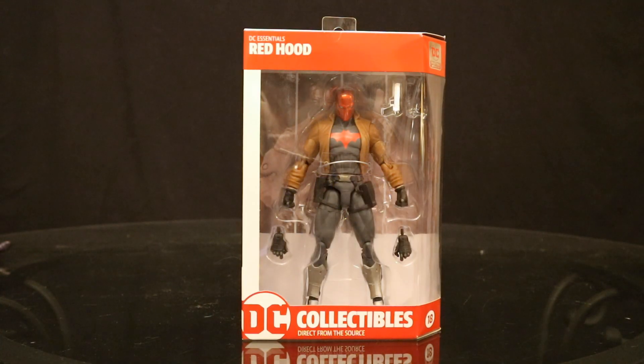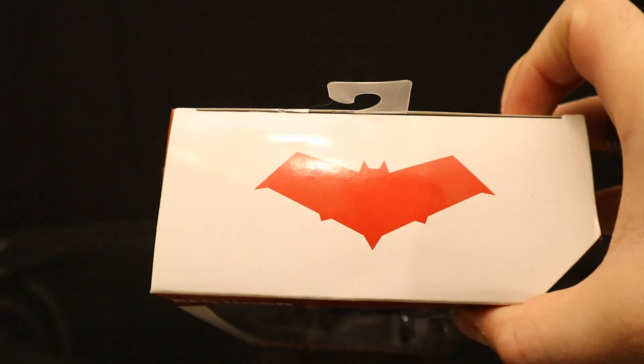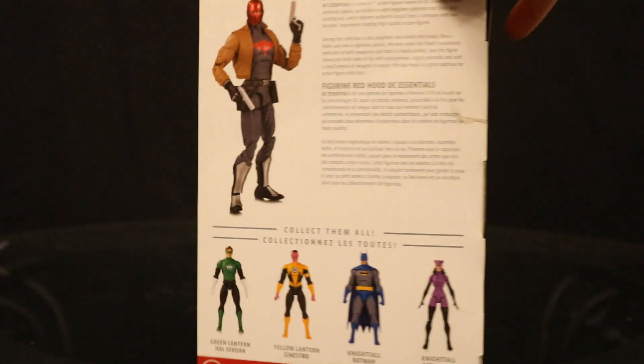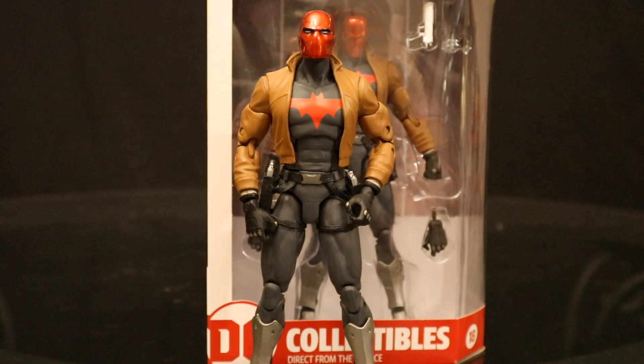Now we have Red Hood — he was released individually, not in a wave of four figures. It was the first time they did this in DC Essentials, and I found that very interesting. This is by far the best DC Direct and DC Collectibles Red Hood figure out there. One could argue it's the best Red Hood — I think I prefer McFarlane's Red Hood just a little bit, but this is a very nice Red Hood figure. DC Essentials Red Hood, DC Collectibles straight from the source, the 18th figure in the line. Red Batman logo at the top. Here's Red Hood out of the box — he's in his biker outfit, look at the bat symbol on the chest, two removable pistols, the helmet's done in a metallic color. Very nice figure.